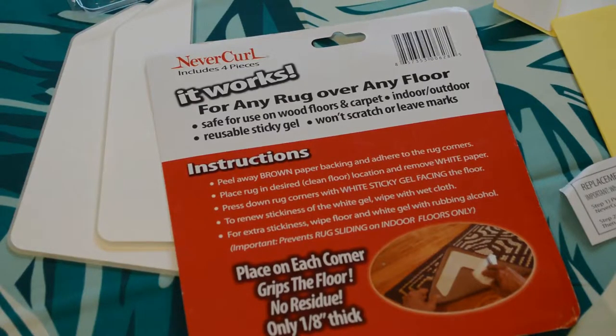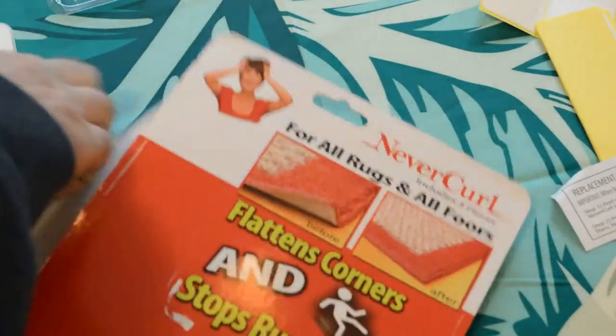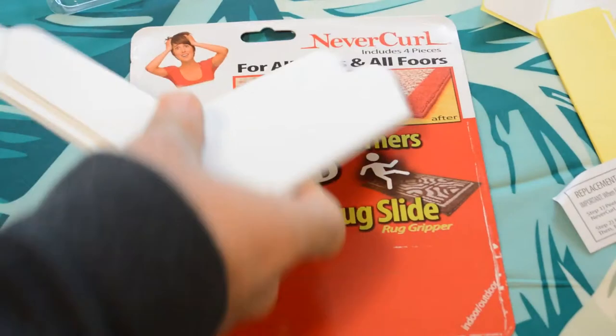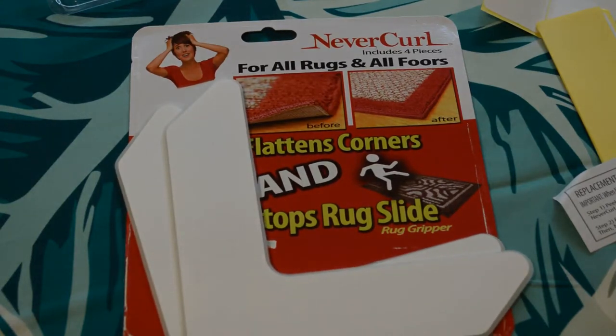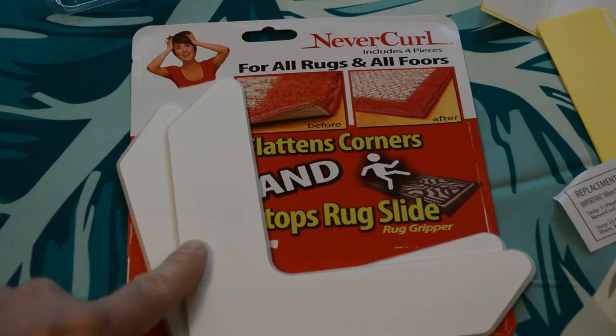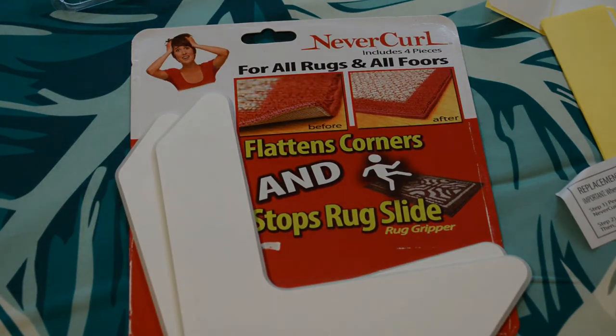Do I recommend the Never Curl? The answer is yes — this thing worked perfectly. It'll be interesting to see how long the sticky side lasts on either the carpet or the floor, but in my case it solved the problem of the curled carpet. So yeah, I recommend the Never Curl for all rugs and all floors. Thanks for watching everyone. If you'd like to support my content, go to patreon.com/ninemalls or just search Patreon for Nine Malls. Thanks for watching!